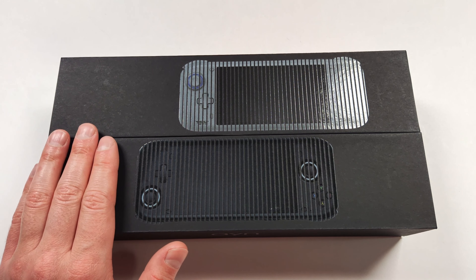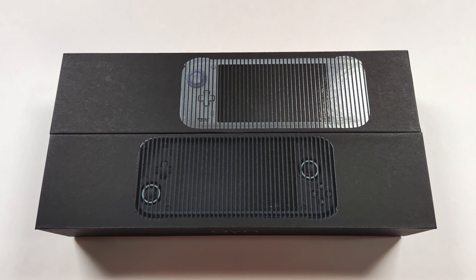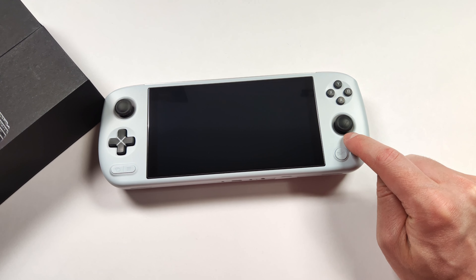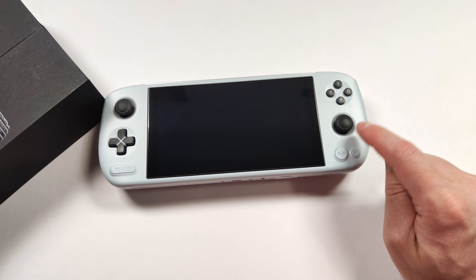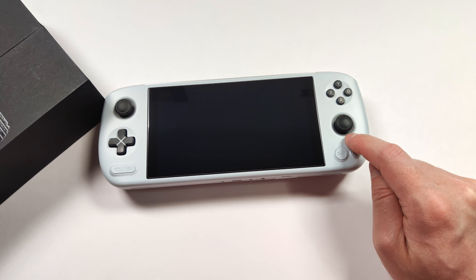Budget handhelds are everywhere, but one thing we haven't seen is Windows handhelds that are more budget oriented. The Loki Zero is probably the first Windows handheld that I can say is truly a budget device. The Aya Neo Air Plus i3 came close at $269 US dollars for the early bird, but the price quickly doubled. A lot of people in the community were hoping this device was going to be the first true Windows budget device, but unfortunately we didn't get what we were looking for. Well, the Loki series aims to fix that with the Loki Mini Pro and the Loki Zero.